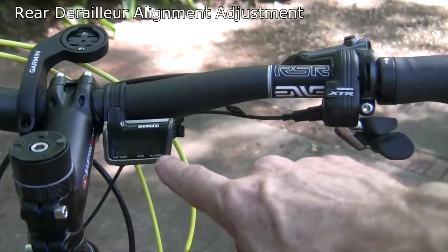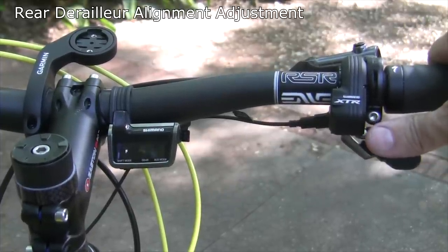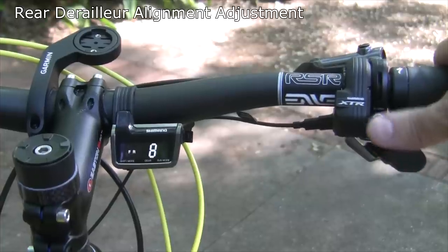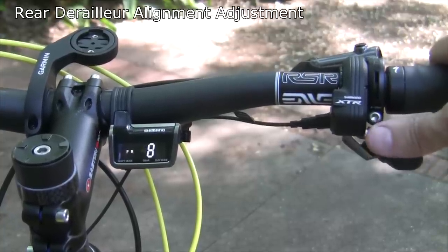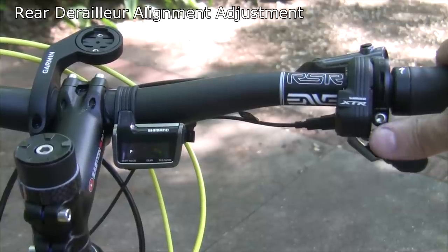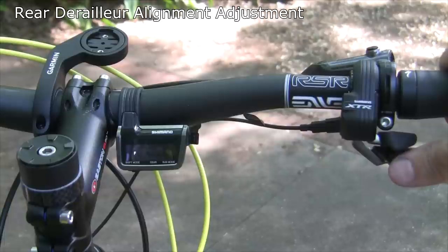I'm going to show you the display unit now as I do the adjustment mode. The button for adjustment mode is here on the bottom. Now it says blinking R and it's eight. To make it go to the plus side, you hit the top shifter. To go to the negative side, you hit the bottom shifter. Plus on the top makes it go toward the smallest cog. The bottom shifter, which goes to minus, goes toward the largest cog. Shifting up: two, three — we're starting to get our alignment lined up — six, seven, and we go to eight on the positive side. That is where we're going to end up.